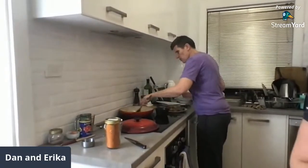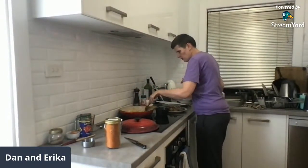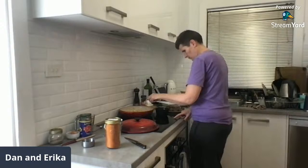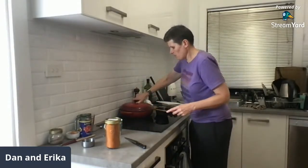This serves four so we will have leftovers for lunch tomorrow. We just want to cook the onion which will take a few minutes. Thanks for the lid tip, Susan.